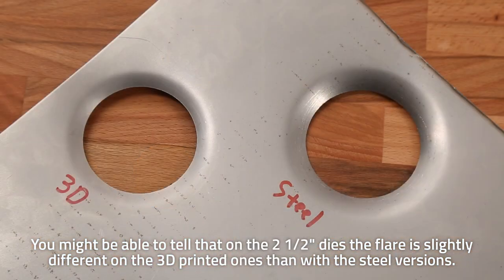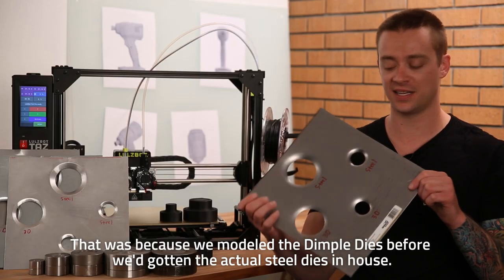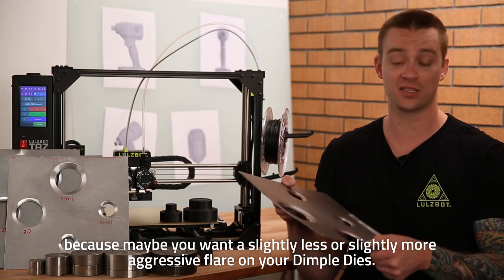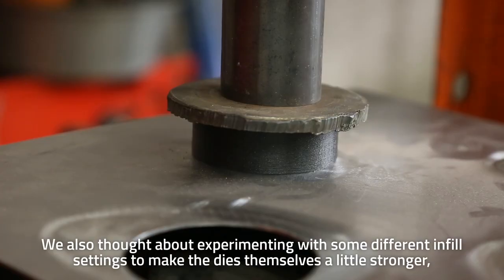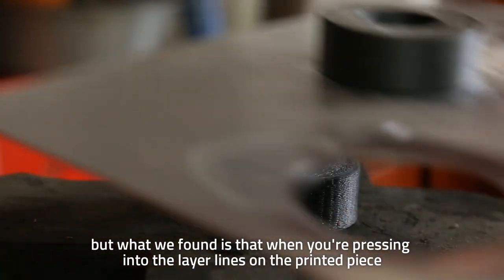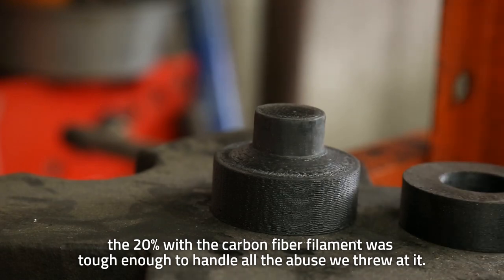You might be able to tell that on the two and a half inch dies, the flare is slightly different on the 3D printed ones than with the steel versions. That was because we modeled the dimple dies before we had gotten the actual steel dies in-house. But actually, this works really well to highlight why a 3D printed die would be favorable — because maybe you want a slightly less or slightly more aggressive flare. We also experimented with different infill settings, but found that 20% infill with the carbon fiber filament was tough enough to handle all the abuse that we threw at it.